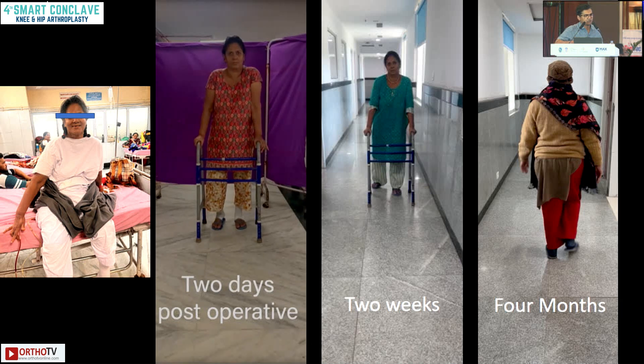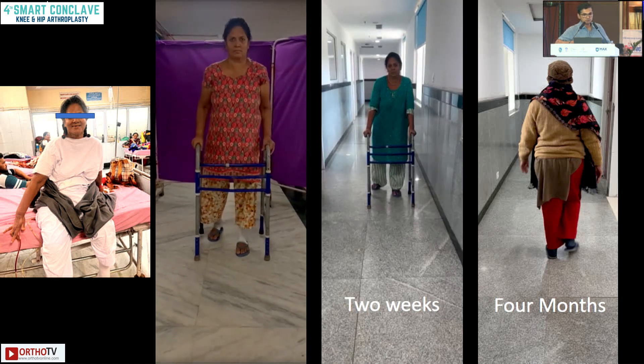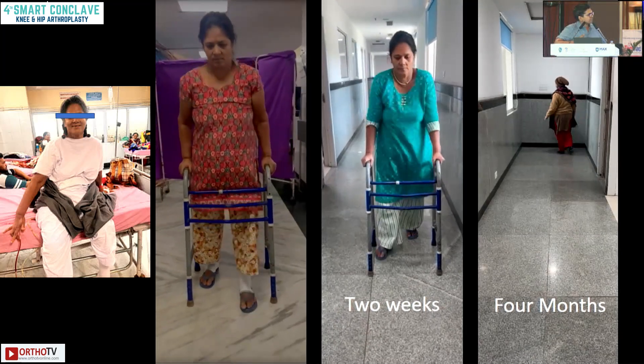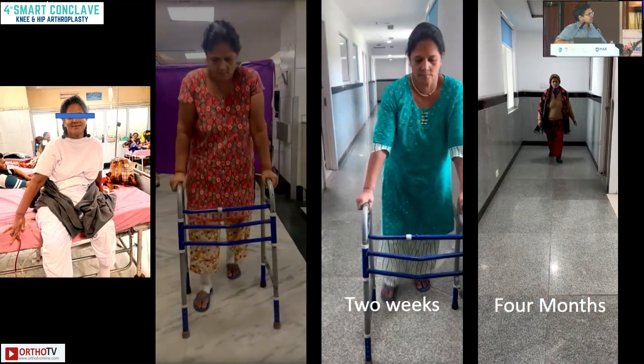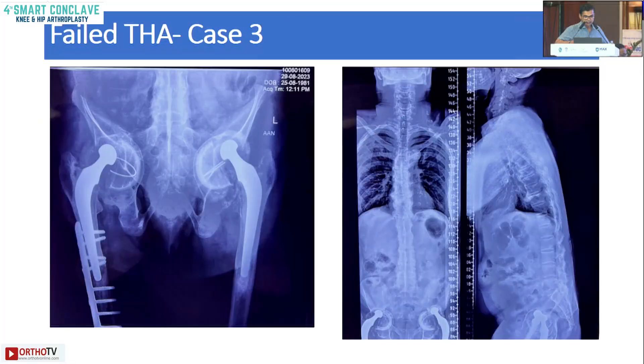These are the X-rays — good leg length achieved, less blood loss, fresh planes on discharge. At two weeks and at four months the patient is doing relatively okay, drain removed, mobilizing by day two, and doing fairly well at four months with good osseointegration.